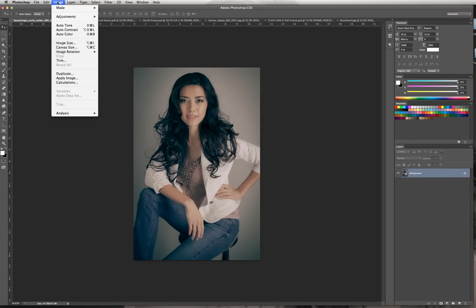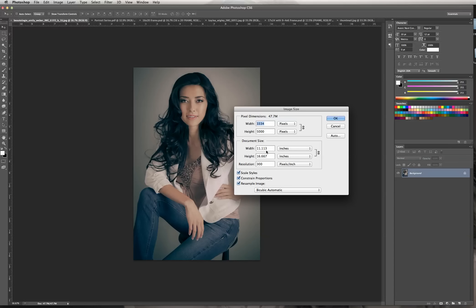I'm going to show you how to do that. First, go to the top menu, click on Image, go down to Image Size. You'll see here that I have it set at 300 dpi, which is necessary for print, and right now it's at 11 by 16 inches.